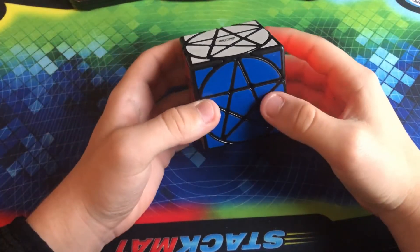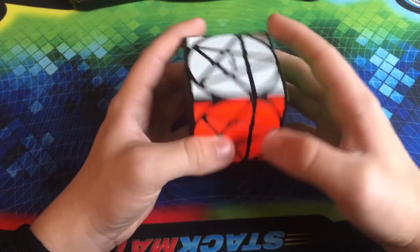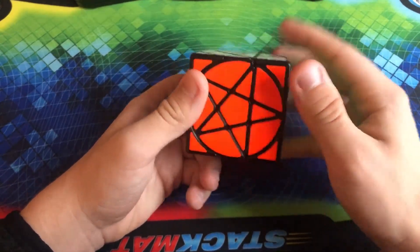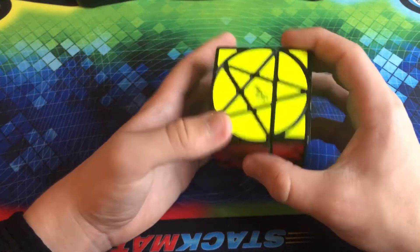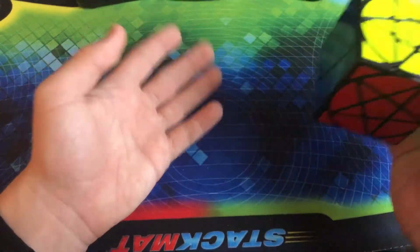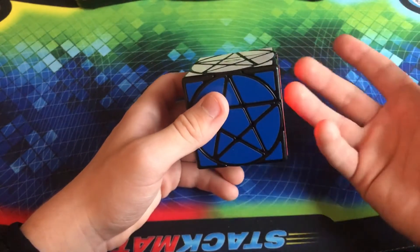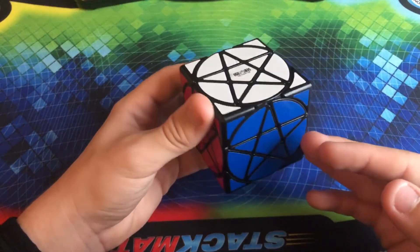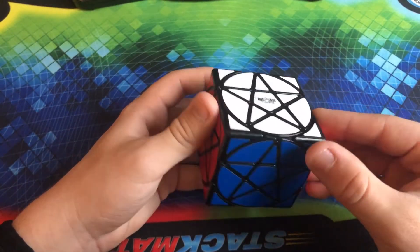We have the QiYi Pentacle Cube — one of my favorite puzzles in my collection and probably one of the hardest to actually turn. It really doesn't look like anything should turn, but you can move these star faces, and if you line four of them up you can actually turn it like a 3x3. It adds an extra layer of complexity. It is definitely good to solve if you are a patient cuber like I am. I really do have the patience to solve puzzles that I know are going to take a while. I really do enjoy this one.